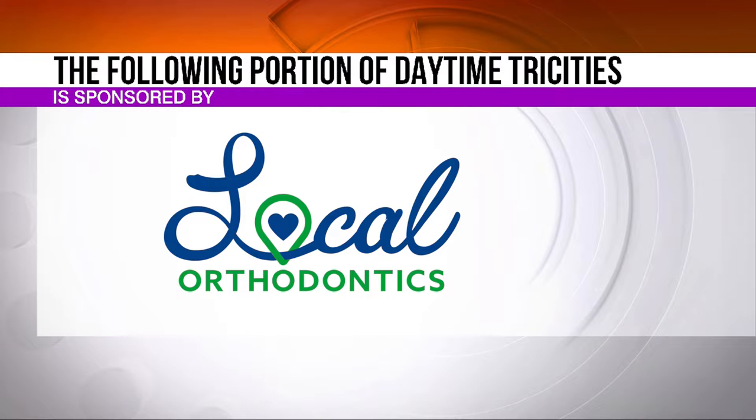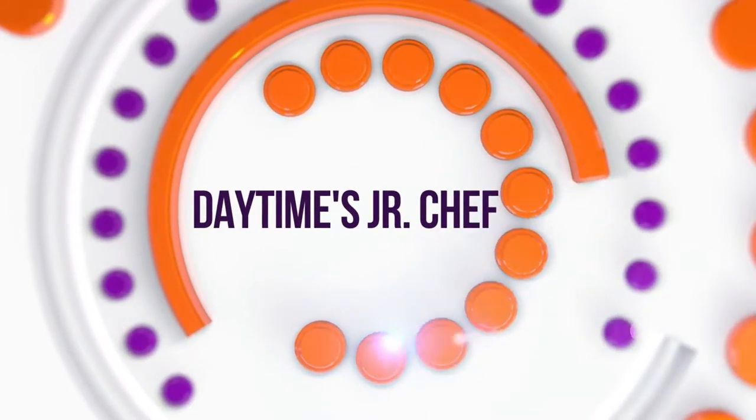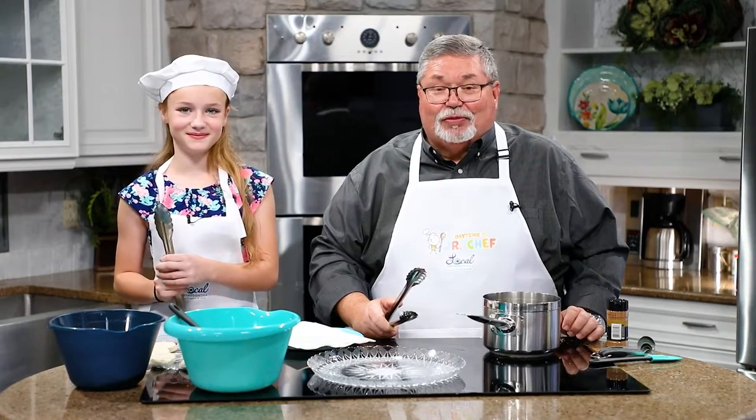A portion of Daytime Tri-Cities is sponsored by Local Orthodontics. We're back here in the kitchen for Junior Chef, and I'm joined by Hannah Ward.